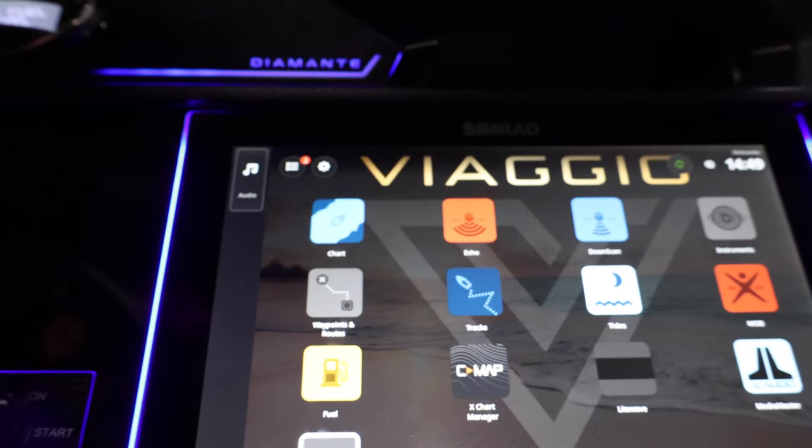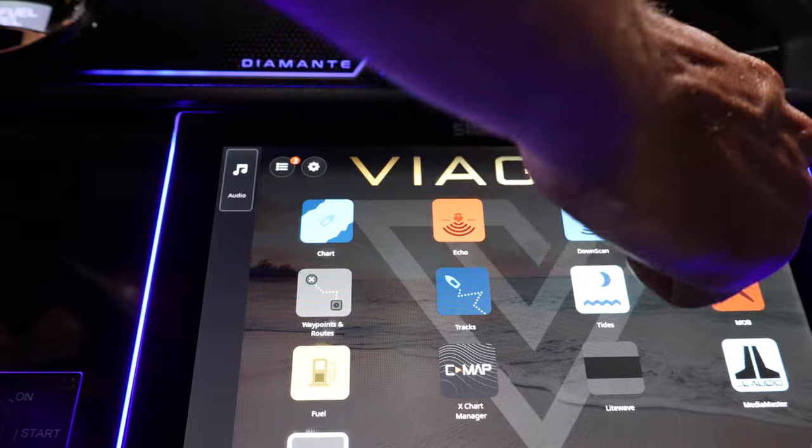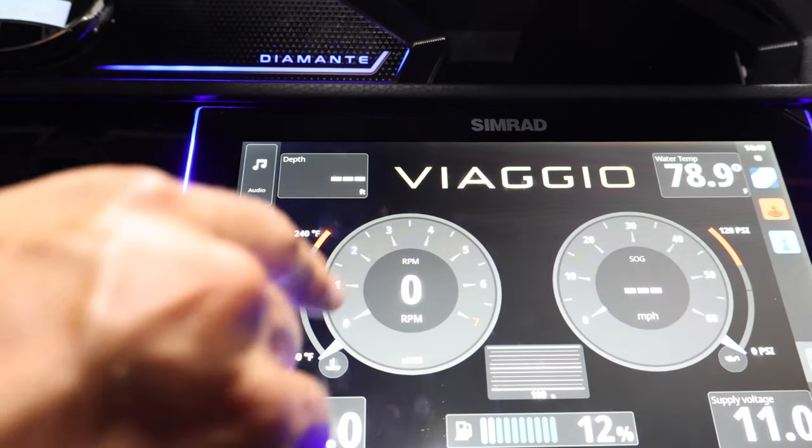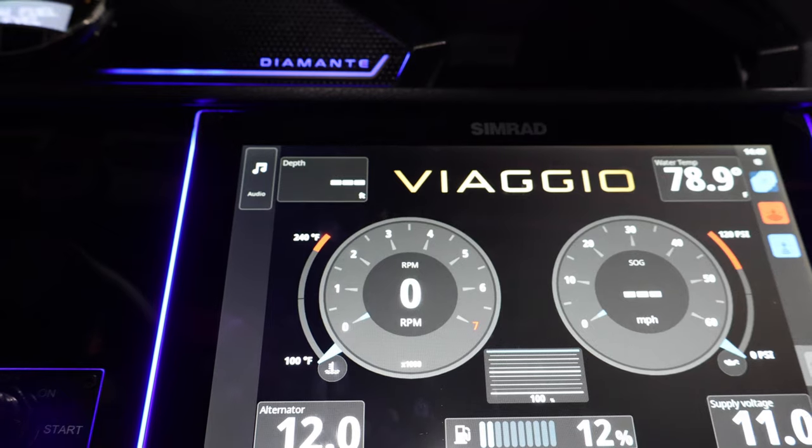To check that you have communication, go to your instruments page. You'll see that you have trim readout, and then as soon as you start up your engine, you should have tach as well.